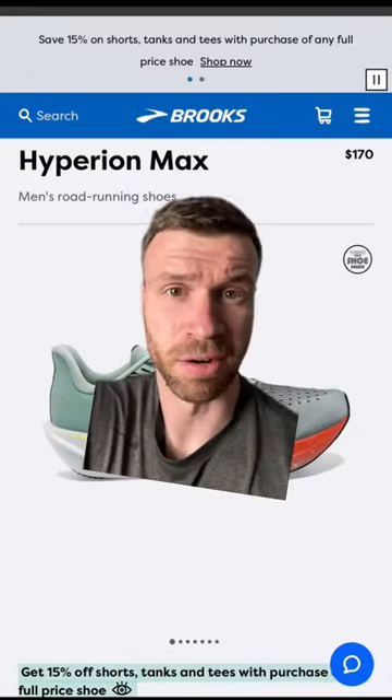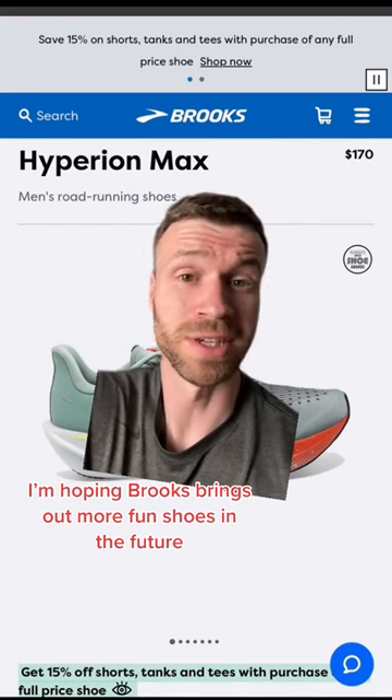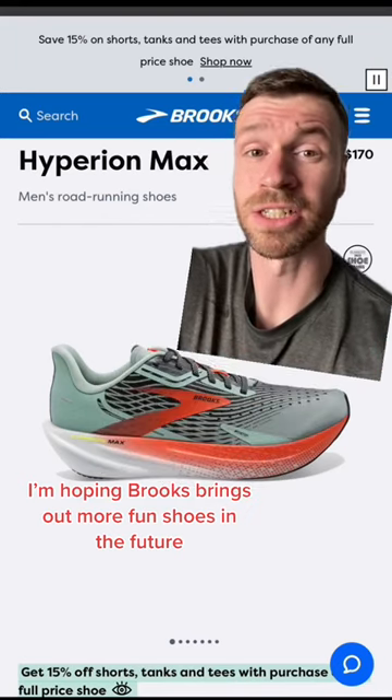This is just the thicker version of the Hyperion Tempo which was very popular, and I'll go as far as to say this is probably one of the best shoes that Brooks has.